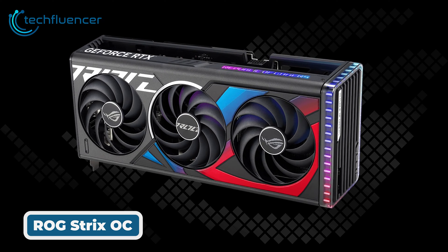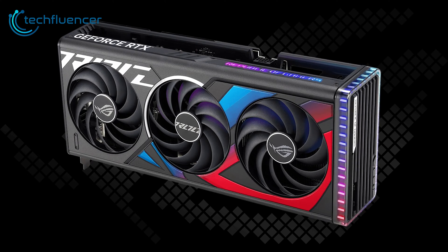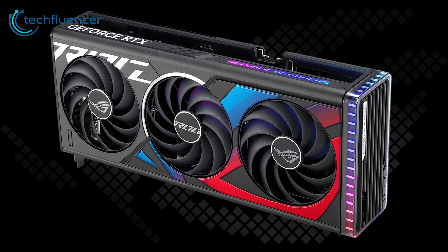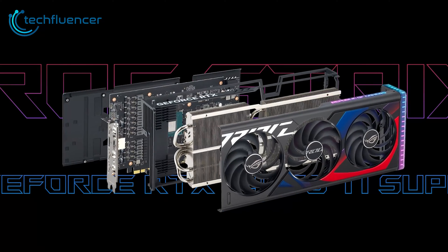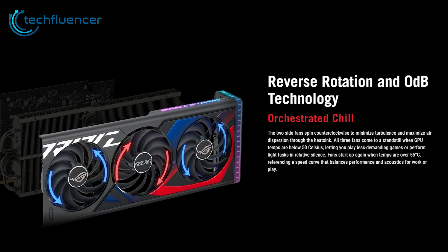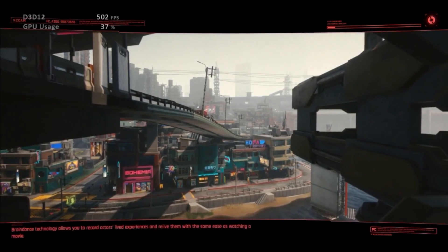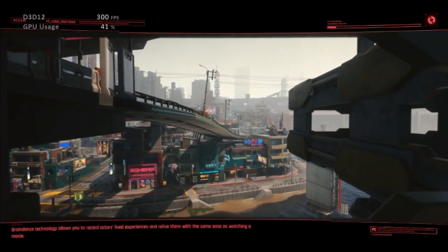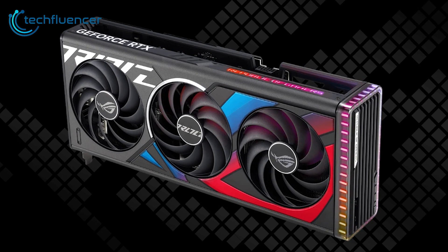Next up, the Asus ROG Strix GeForce RTX 4070 Ti Super 16GB OC Edition is a premium model built for enthusiast PC gamers. Part of Asus's high-end ROG Strix series, this graphics card brings top-notch cooling and aesthetics. At the core of the card is a large triple fan cooler with an aluminum fin stack array and multiple copper heat pipes making direct contact with the GPU, enabling high boost clocks up to 2700 MHz out of the box.